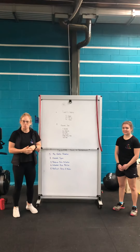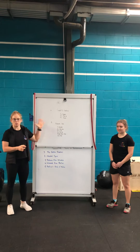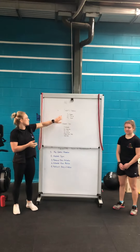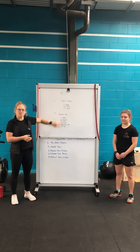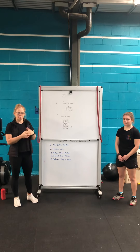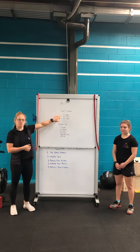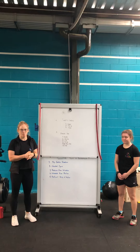If you have access to a pull-up bar or you can find one in a local park, you could do Cindy as prescribed. Cindy is usually five pull-ups, 10 push-ups, 15 squats. Cindy's Cousin is going to replace the pull-ups with a burpee, so it's five burpees, 10 push-ups, 15 squats.